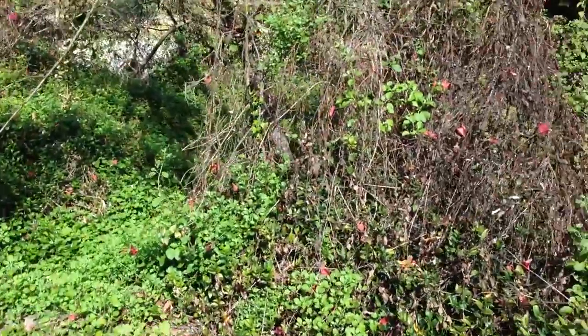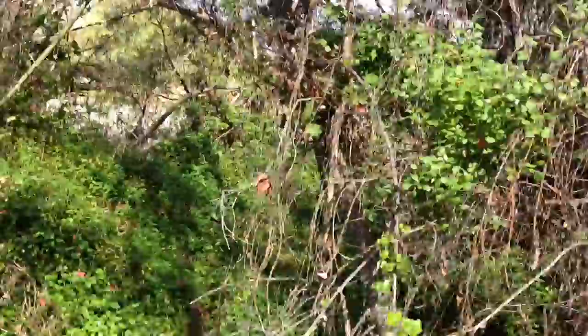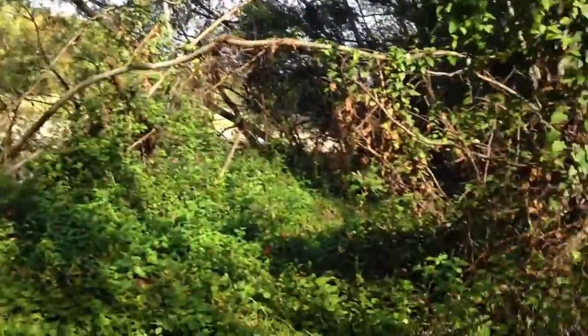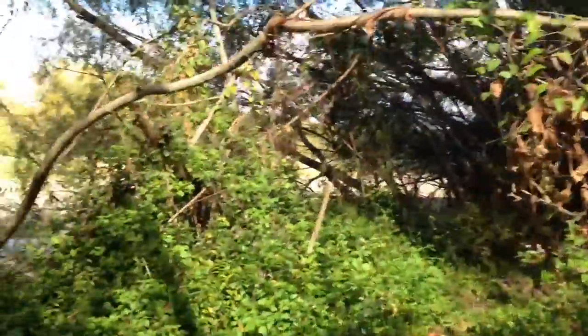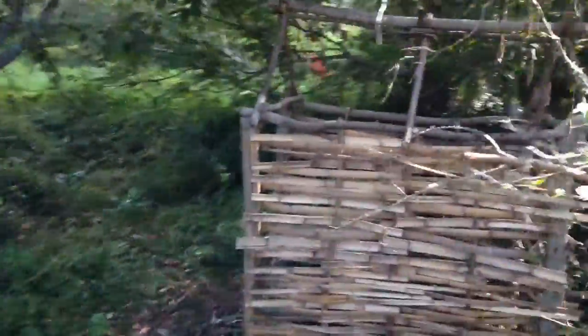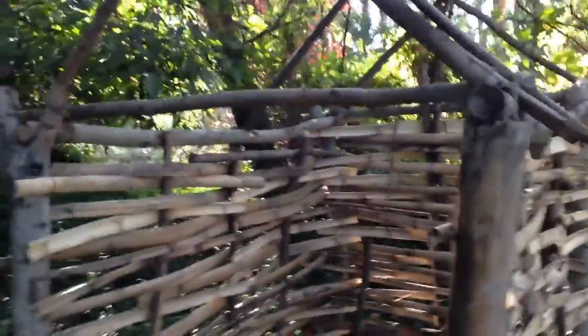I haven't been to the hut for a few weeks now, so I'm just filming myself walking into the site. First time I've actually been here in three weeks, so I'm hoping that it's all still there and nothing's been touched. So here we are — it's looking like it hasn't been touched, so that's pretty good.